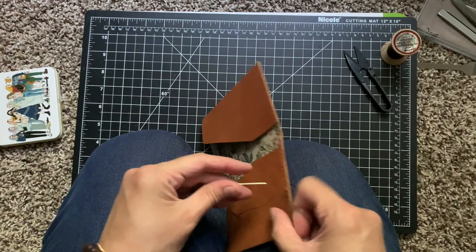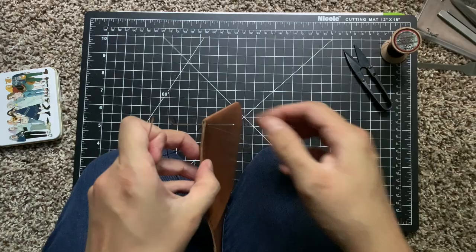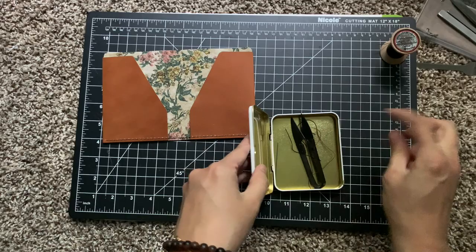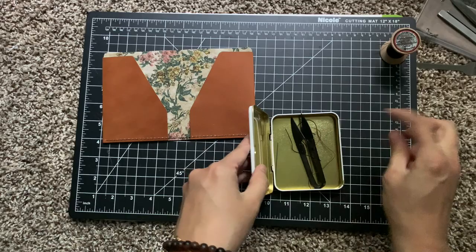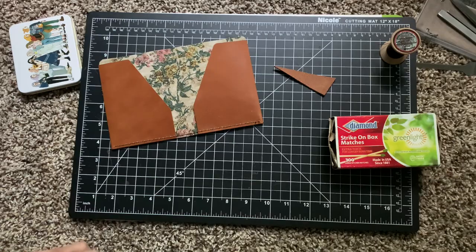I'm not much of an artist in the way of using paints and things like that. I like to make and craft items that can be used in the future. I like constructing and crafting items that have a specific use, so this is just another way that I enjoy this whole hobby of journaling - I make all this stuff for my journals.